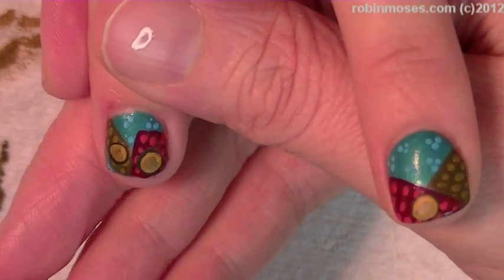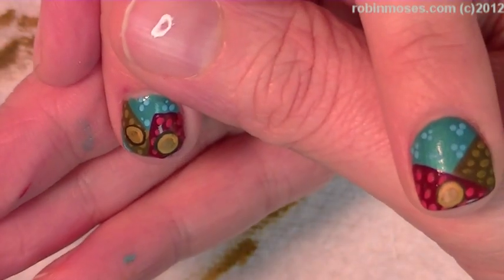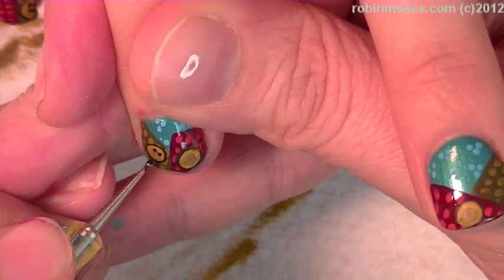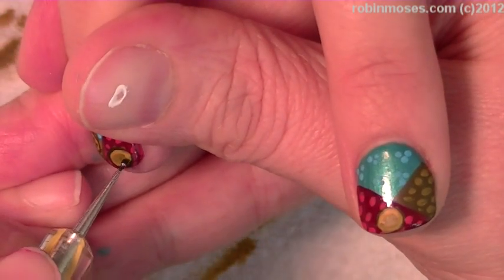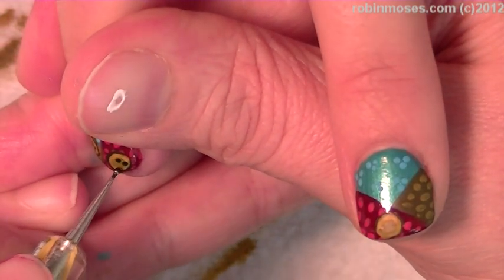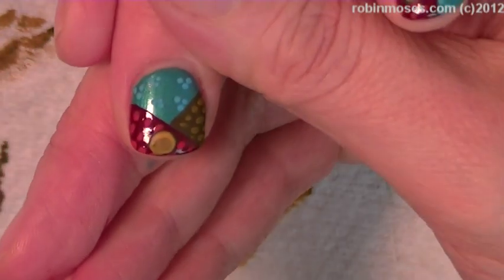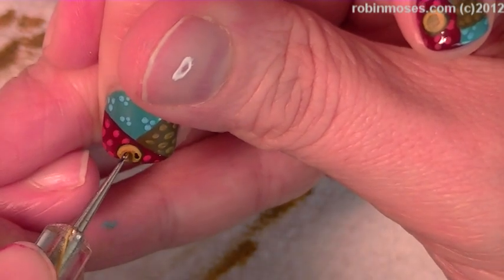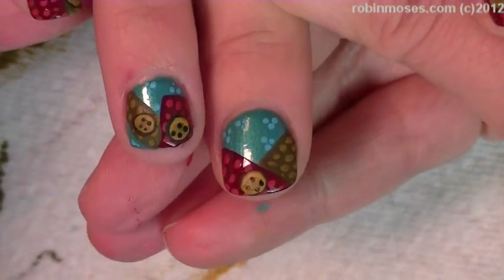Now for the last part of this step, I'm going in with a little tiny dotter — or if you have to, use the tiny end of a toothpick — and put in four dots like that. It takes a really steady hand. Get them all filled in.